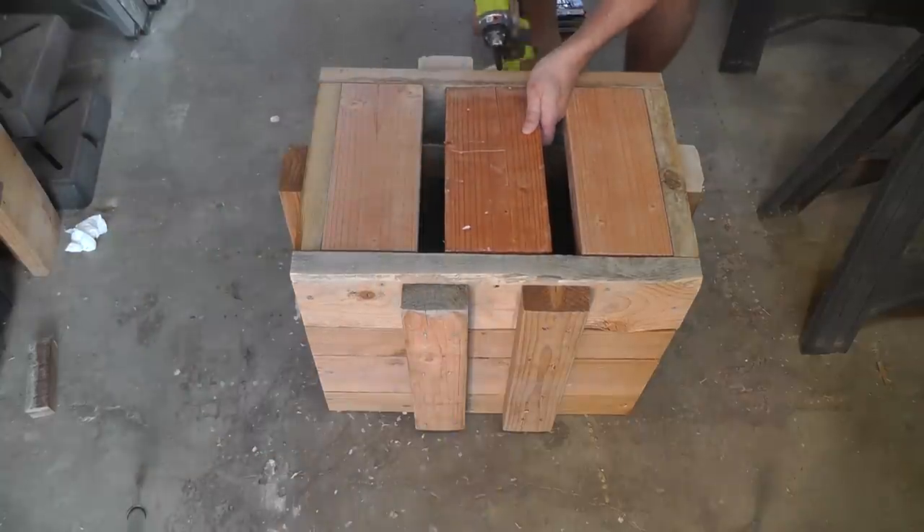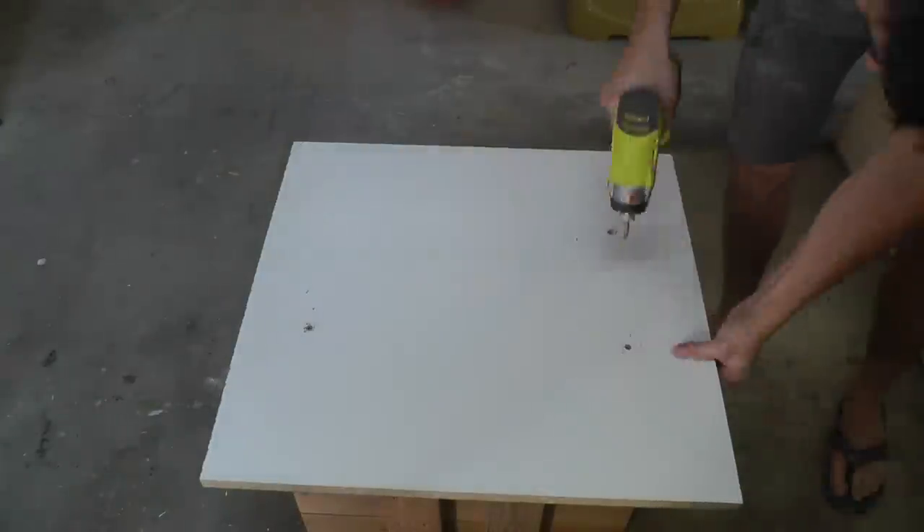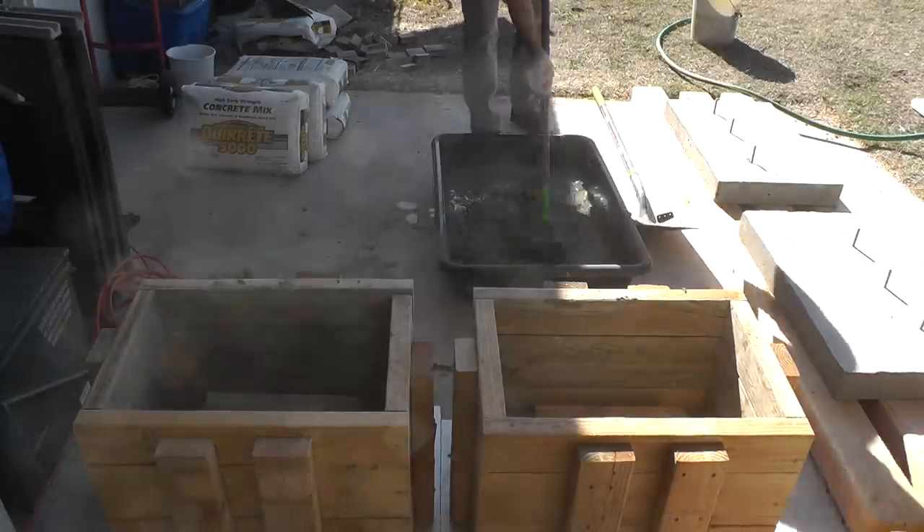I screwed on a piece of laminate board at the bottom to keep the concrete from coming out, but since these molds are meant to be pretty rough, the plywood would have worked just as well.